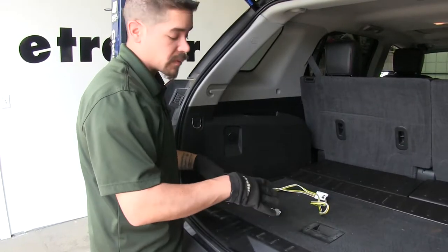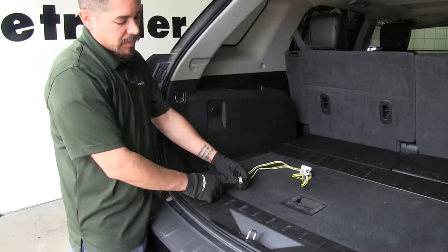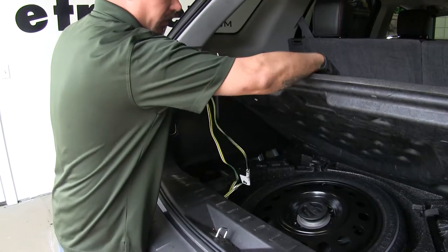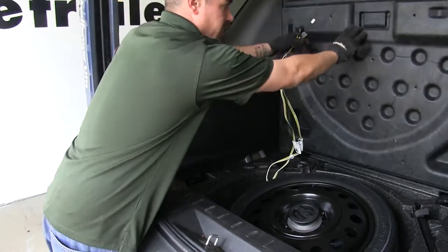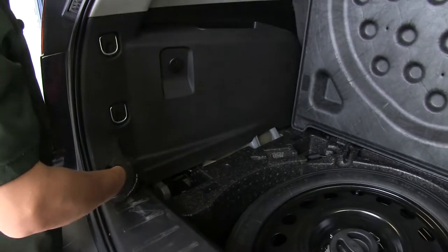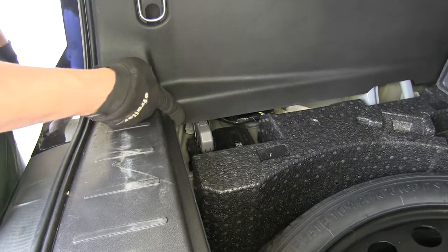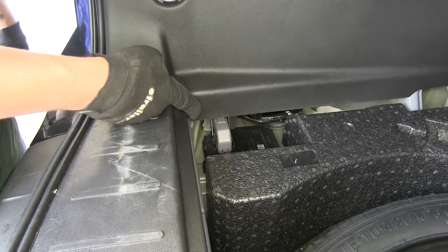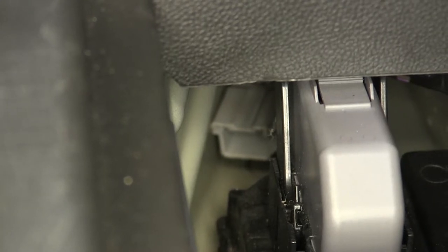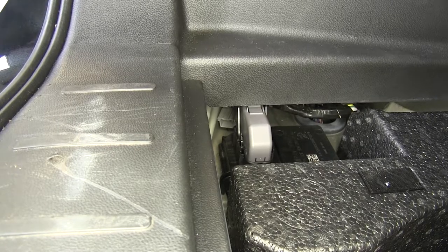To begin your installation, you're going to want to open up the rear hatch. We already grabbed our wiring harness, and we're going to be looking for a plug that's going to match this. If we lift up on the floor covering and just push it out of the way, over here on the driver's side, if we come to the very corner and look in behind this panel, we can see that factory plug in there that's going to match up. Now we have a couple different options of how we're going to access it. You can either try to feed your harness in from the outside and make the connection, but it is rather far in there.